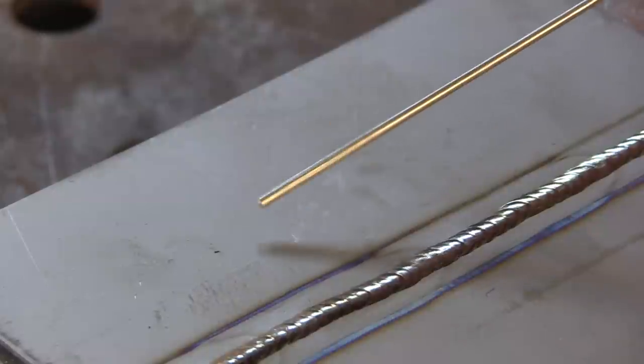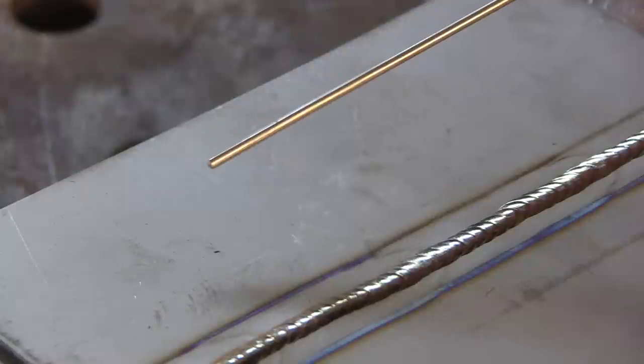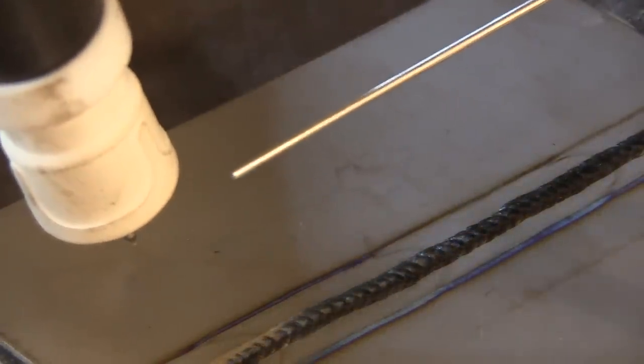That brings us to the number one biggest mistake when TIG welding titanium: not recognizing it as titanium and using a different rod, like a stainless rod. Sometimes titanium is used in place of stainless, so some parts we're accustomed to seeing made out of stainless are now made out of titanium. If you don't do some testing ahead of time to verify what you're welding is titanium, you can get in a jam.